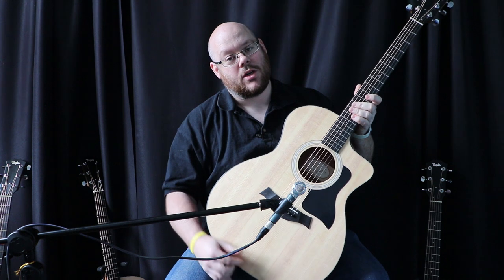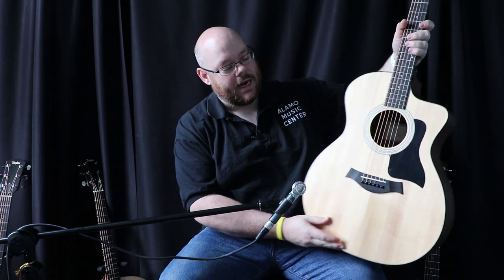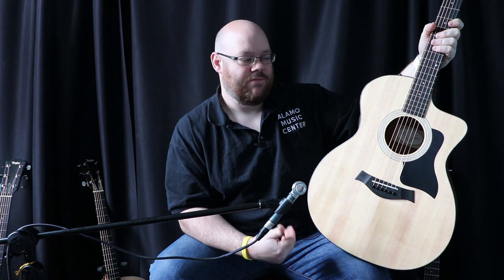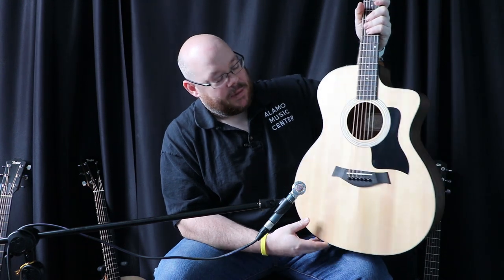What a cutaway does to the structure of the guitar is change the resonating chamber by shortening one corner of it, and it changes the top. How much, to what degree, and can you hear it is the question. In my opinion, yes, you can hear it, but the changes are so subtle that the benefit of a cutaway often outweighs any difference in tone. We'll play these a little bit and you can determine for yourself, but here's what's going on.